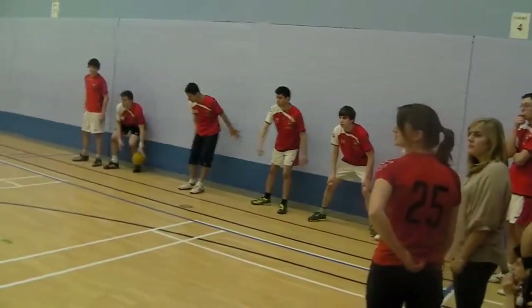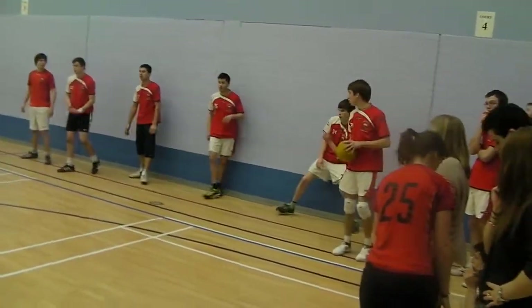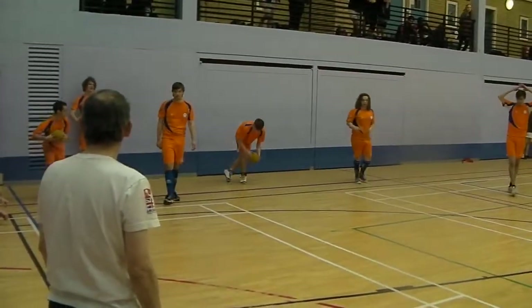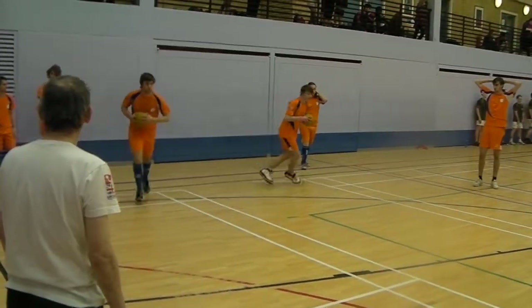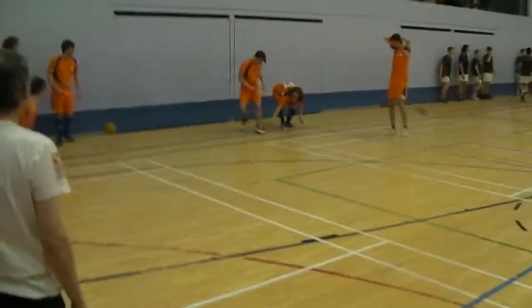We're left, we're left. One ball. We're left. Good.